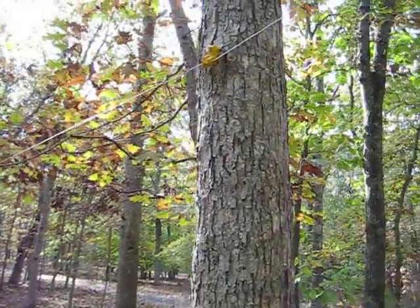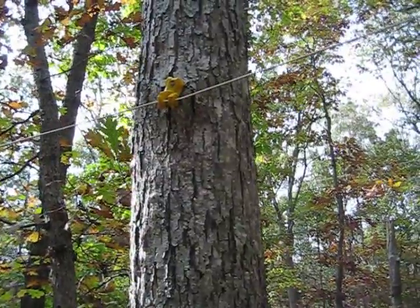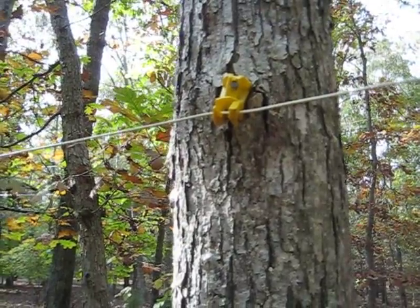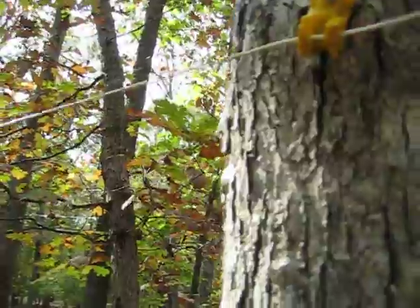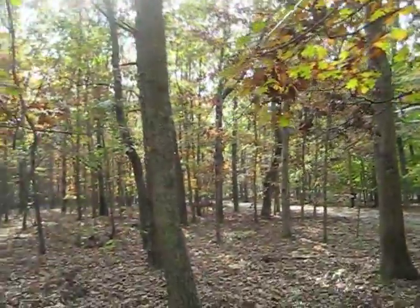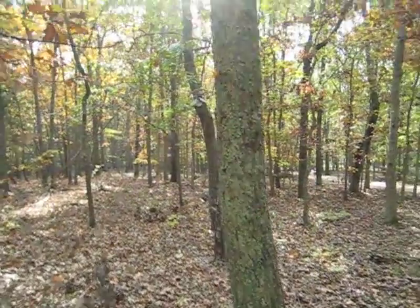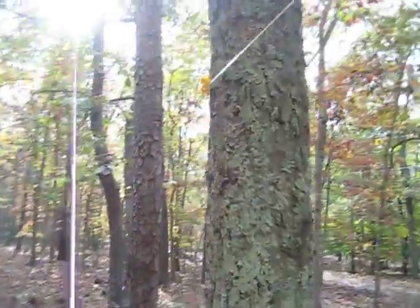I use these little yellow plastic insulators — they're made for electric fences. If we get kind of close, you can see that. The wire slides through there, and they're available at Agway in New Jersey. I think they're twenty to fifty cents a piece.